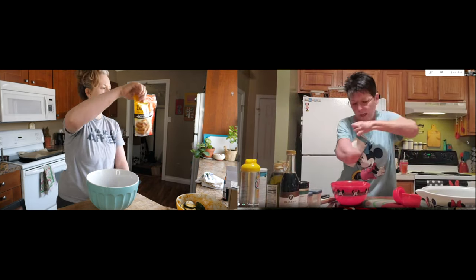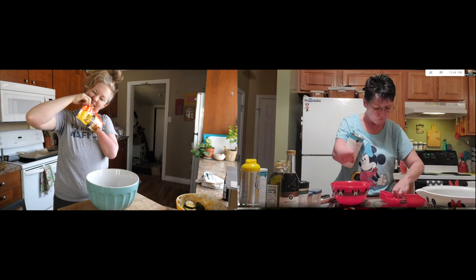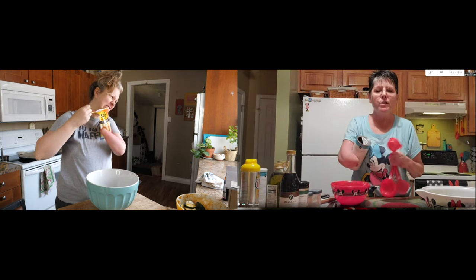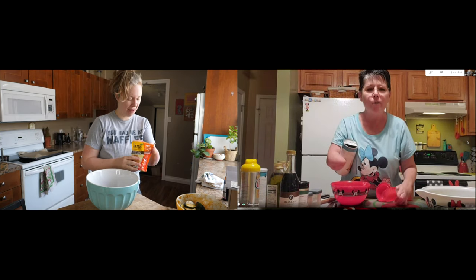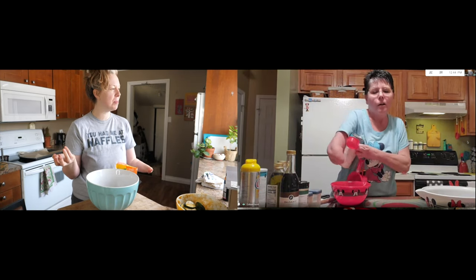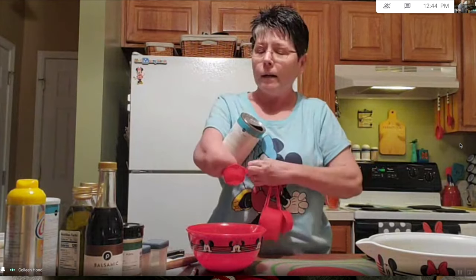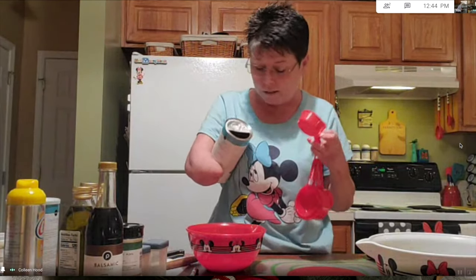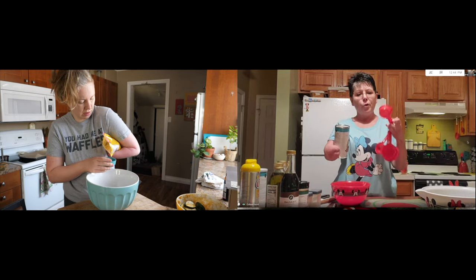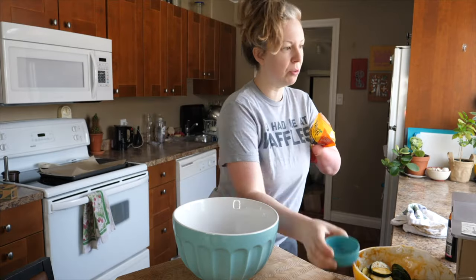We need the panko though — about a third of a cup to a half a cup. I practiced with this the other day and I thought a third of a cup was pretty good. That's how I open up my stuff too, or I use scissors. I'm so excited — I found gluten-free breadcrumbs.